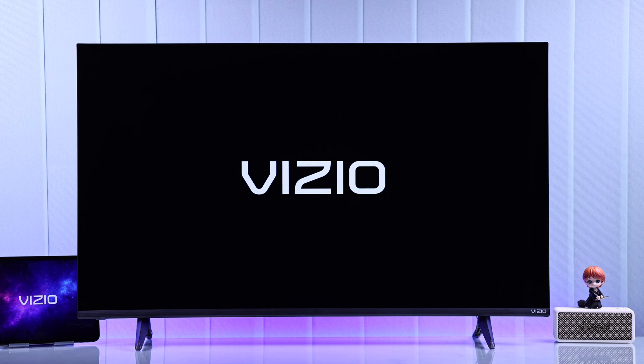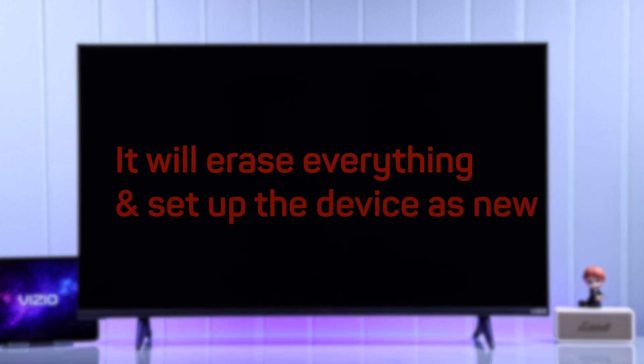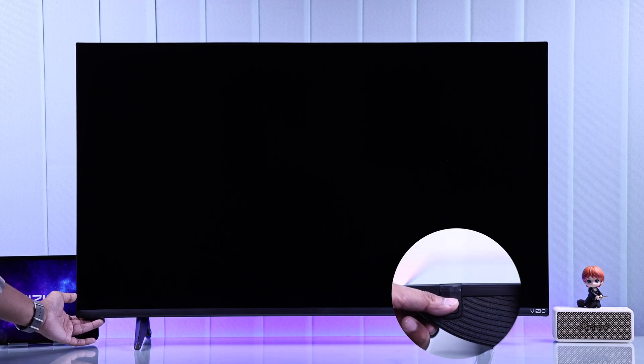If it's still stuck on the logo, then there's another thing that you can try, which is hard resetting your Vizio TV. Note that after this, you'll need to reset up your Vizio TV and start from scratch. So if you want to proceed, then with your TV plugged into power, you'll need to hold down the power button for about 10 seconds.